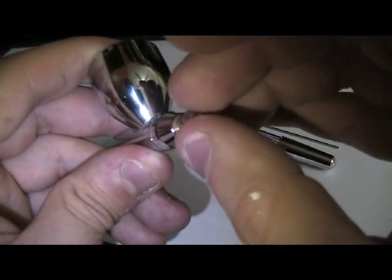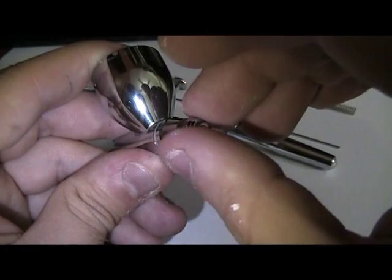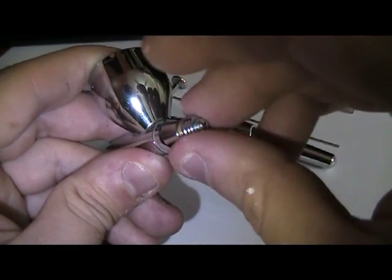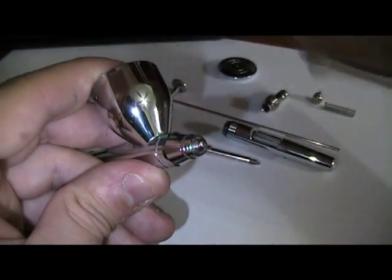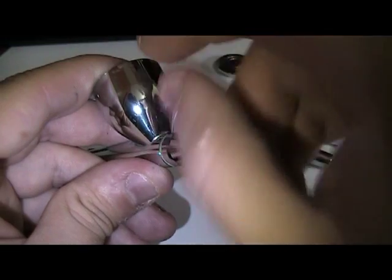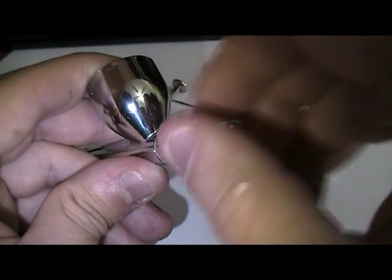Now the crown cap — again, screw it in a clockwise motion, don't overdo it. And finally the needle cap.